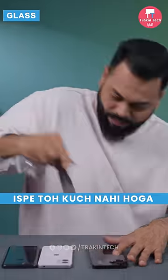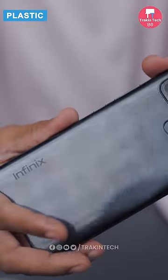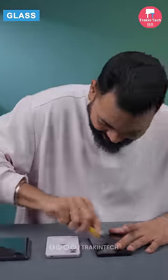Nothing will happen on this. Let's see on the plastic — there are marks. Now let's see the vegan leather. There are also slight marks on it. Now let's see from this. There's nothing on the glass.